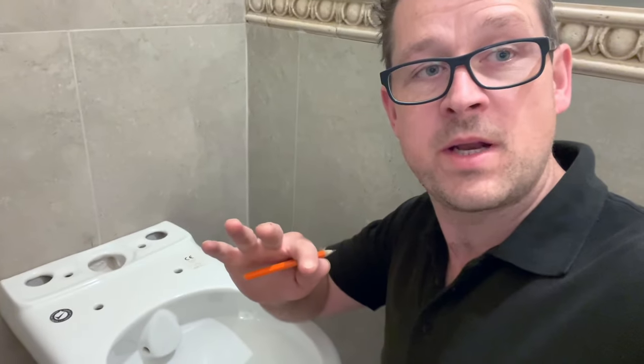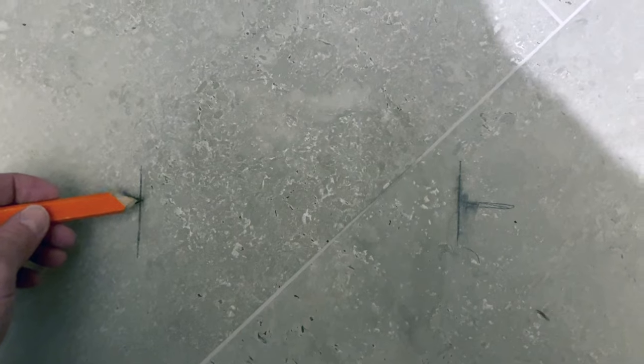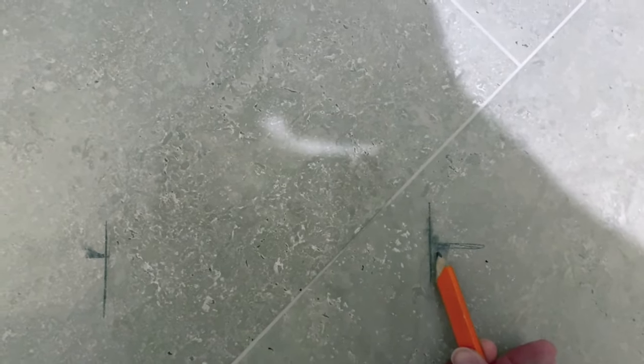There is another measurement we need to take for the waste pipe, but for the ease of this video I'm going to keep on the brackets and then slightly later in the video we'll come on to that waste pipe. Next, you whip the toilet out — this gives us the measurements from the outside of the toilet, all the way across to the other external side of the toilet.